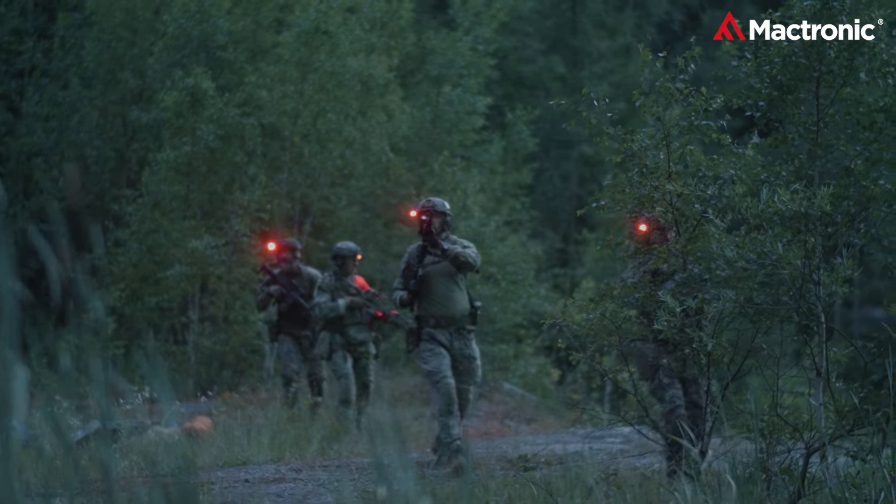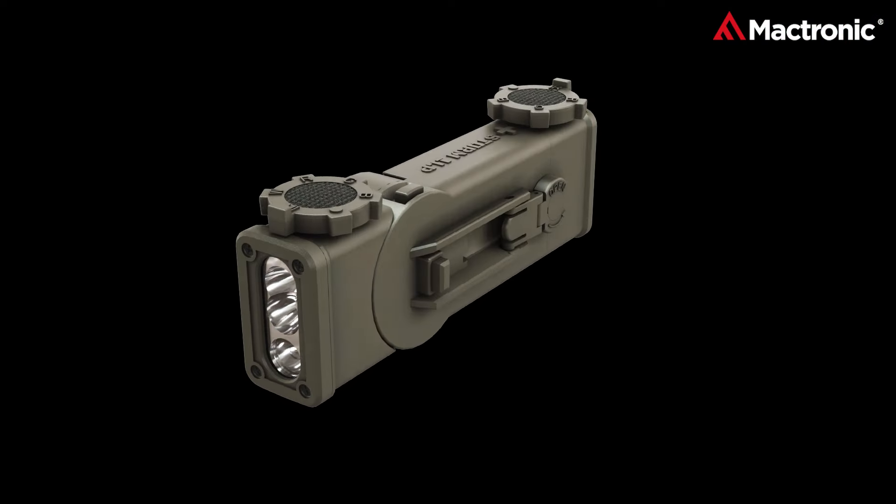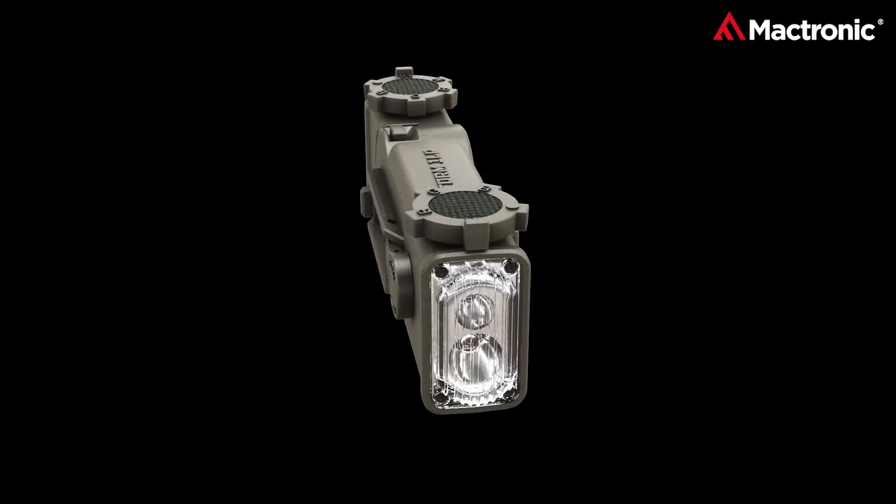In the world of tactical operations, where split-second decisions matter, lighting isn't just a tool, it's a lifeline. Introducing the Storm 1LP, where groundbreaking technology meets unparalleled reliability.